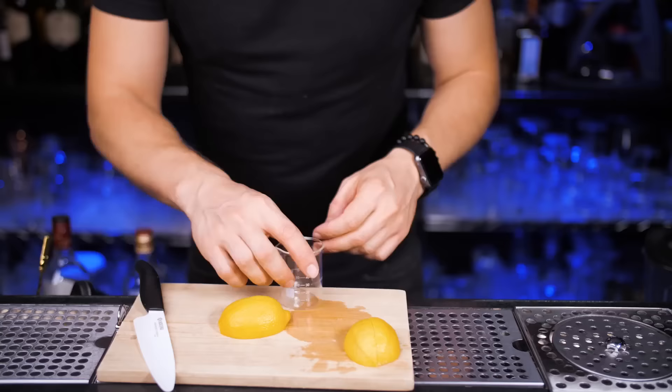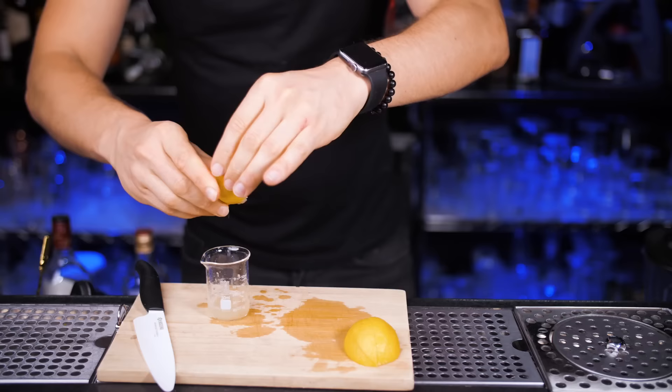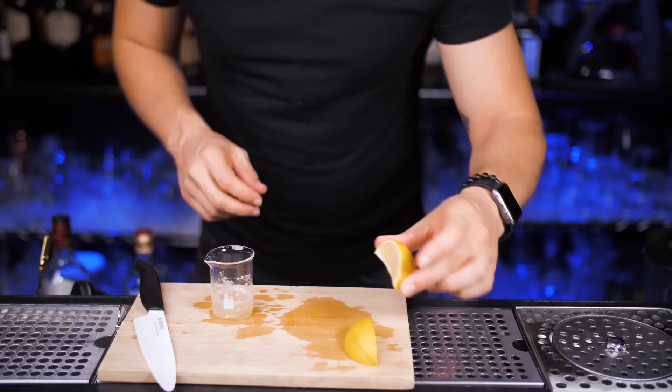It is pretty expensive to make at home since it includes both blended and single malt whiskey, but our first version will be close to the original penicillin and you don't have to spend your entire paycheck on ingredients. We will also use minimum bar tools.